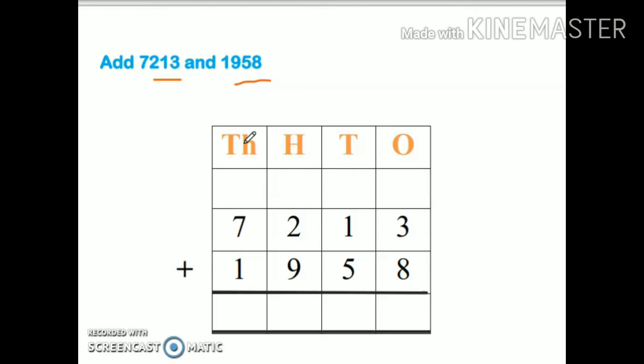Our next rule says always start from the right side — remember the right-to-left rule. We will start from the ones place. Start adding three plus eight. Don't use lines to add; count on your fingers. Keep the bigger number in your mind and the other number on fingers. Eight in my mind, three fingers up: eight, nine, ten, eleven. So I will write one here and the other one will go at the top.